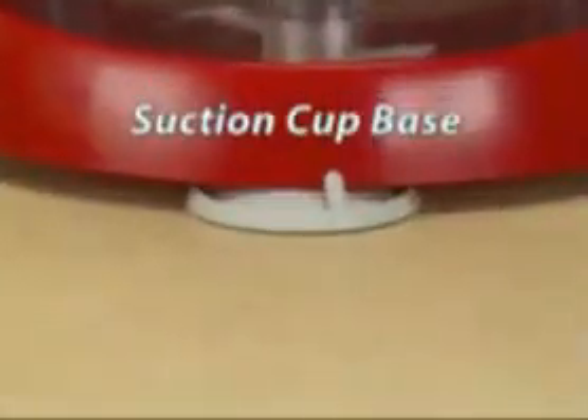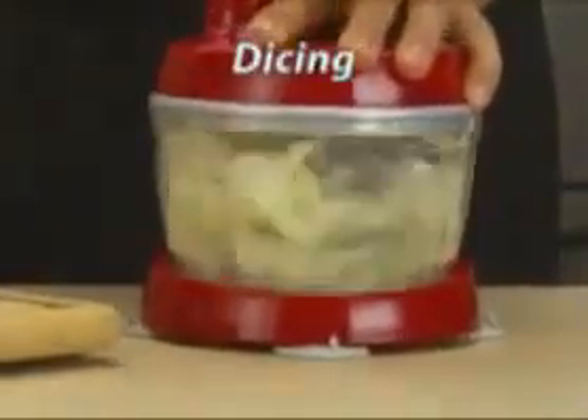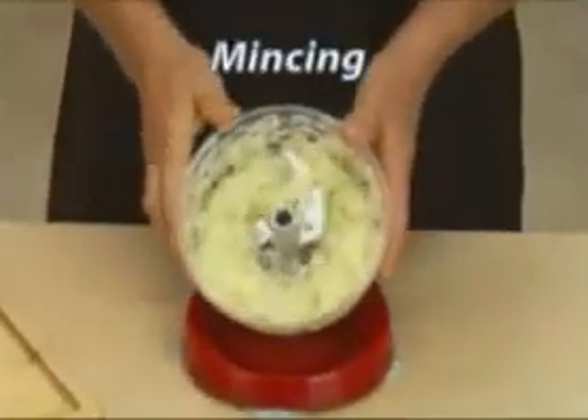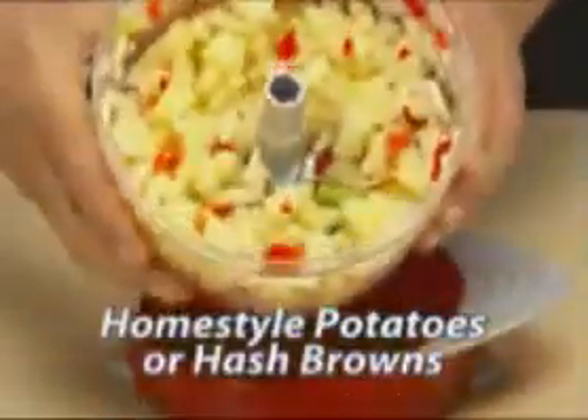It's easy to use. The bowl locks into the non-slip suction cup base, and with just a few quick turns of the stainless steel blades, you can dice onions in seconds. Or with just a few more turns, get minced onions with more control than any electric machine. Use it for homestyle potatoes or hash browns. Chop garlic in seconds. Add tomatoes, onions, peppers, and cilantro, and make the best fresh salsa you've ever tasted.